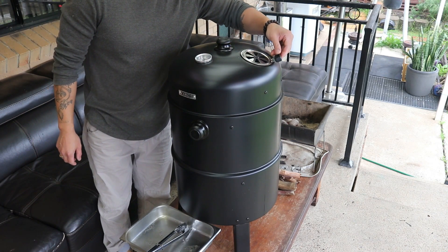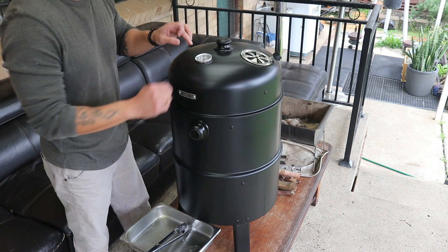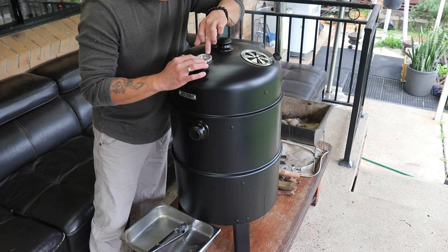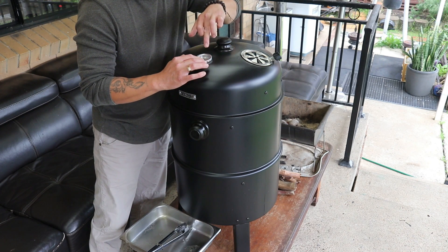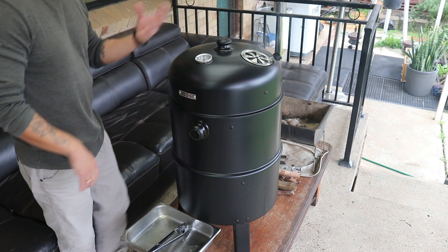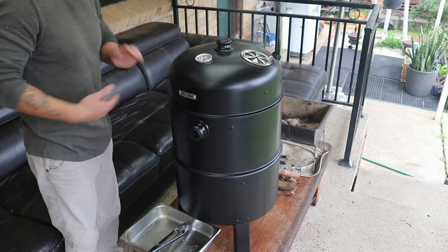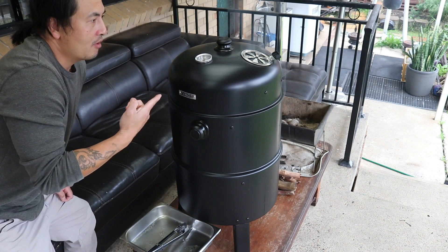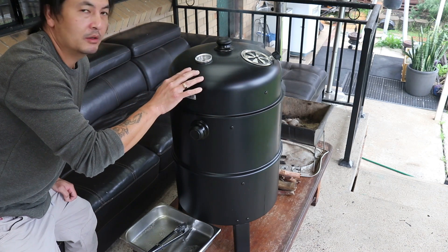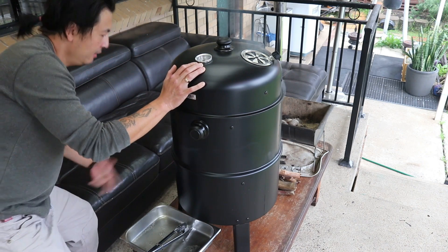Alright, and then we just pop this lid on. There's also a vent to control the heat as well, so I'm going to start off with it half opened. There's also a thermometer here to gauge the temperature. The idea for a cold smoke is to keep it around 50 degrees Celsius or under. If it gets too hot, we'll open this up and let some more smoke out. We're going to let that smoke for about three to four hours and I'm going to be periodically checking on it to monitor the temperature, making sure it doesn't get too hot and adding more charcoal if we need to.